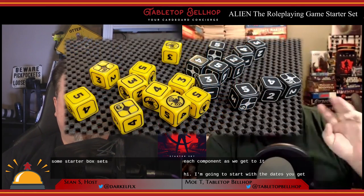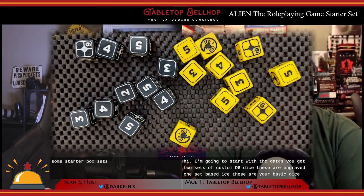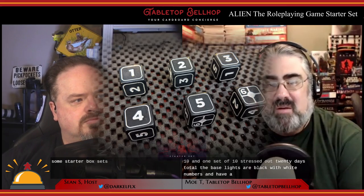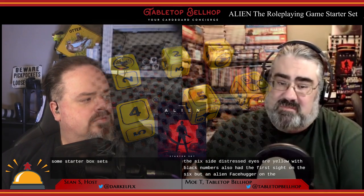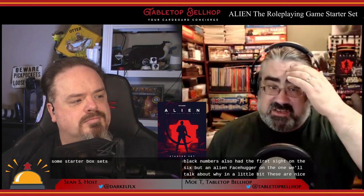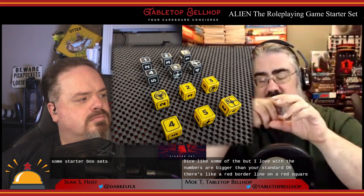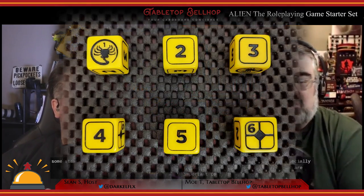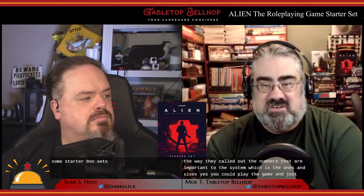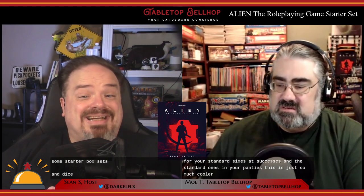First, the dice. You get two sets of custom D6 dice — one set of ten base dice and one set of ten stress dice, twenty dice total. The base dice are black with white numbers and have a prominent burst symbol on the six side. The stress dice are yellow with black numbers, also with the burst symbol on six, but with an alien facehugger on the one. The numbers are bigger than standard D6s and are really easy to read, which I love.